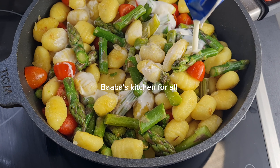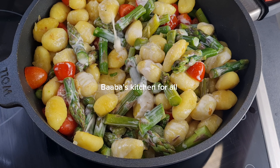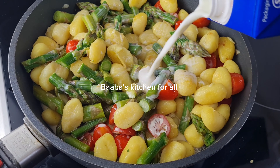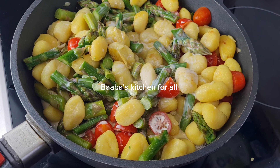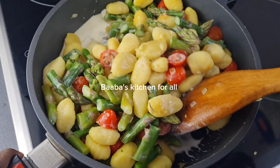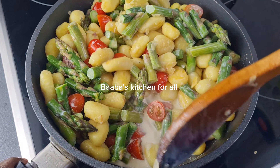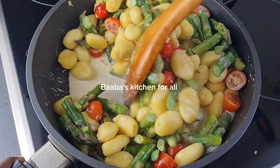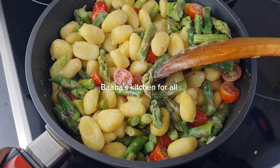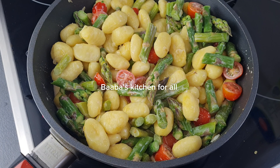After stirring together, I added my double cream or whipping cream. I also added some milk to dilute it — you can just use milk if the heavy cream is too fatty for you. That is why I used half and half, using the milk to dilute it a little bit. You can also just use heavy cream or just use the milk. I stir it together and lower my heat.